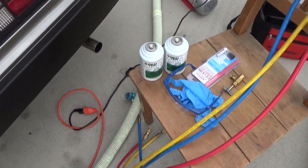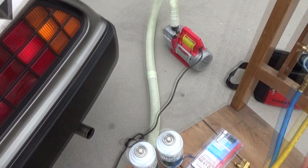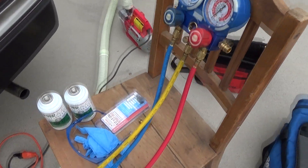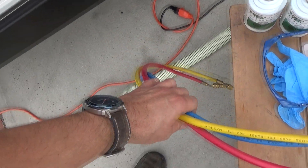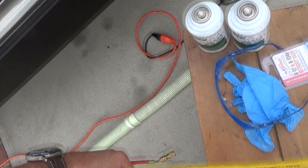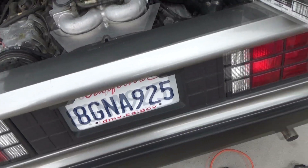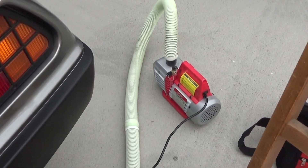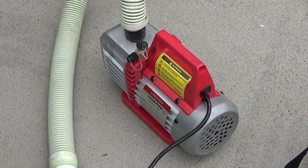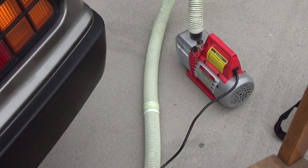We're going to use two cans of Red Tech. We've got our pump, some ester oil, and our manifold gauges. We'll start making the connections — first we're going to pull a vacuum on the system and hold that for 20 minutes with the pump running, then turn the pump off and hold the vacuum for another 45 minutes.